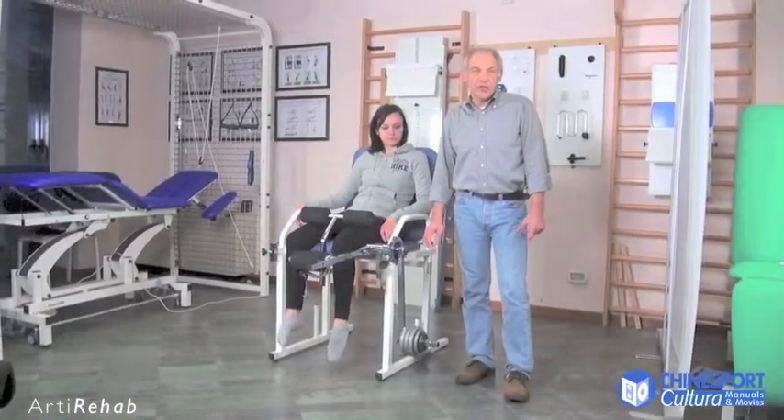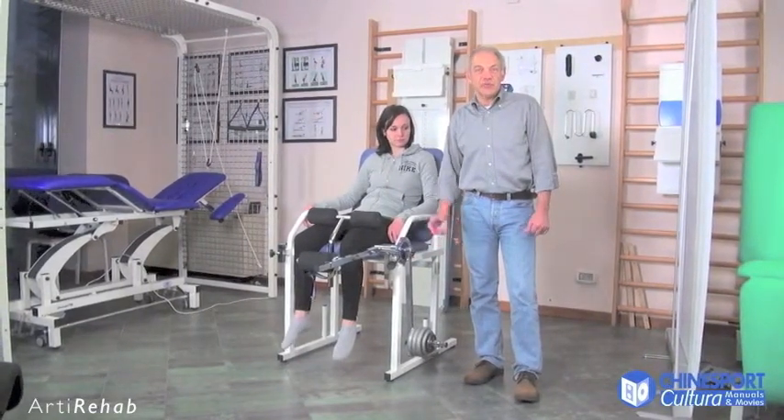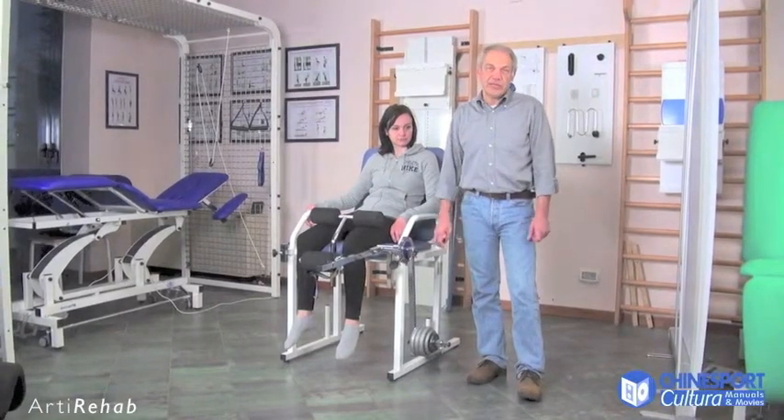Arty Rehab is used for a rehabilitation program set up to regain full functionality of the extensor and flexor muscles in the lower limbs.